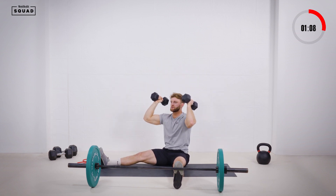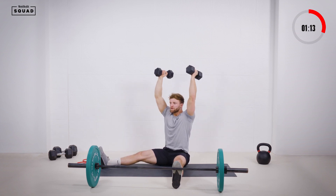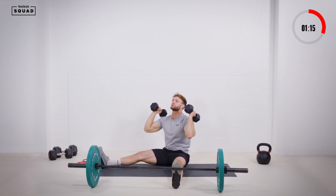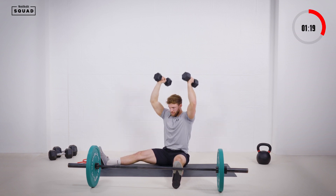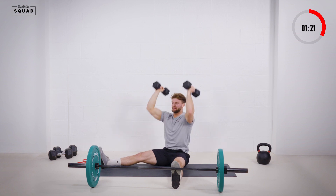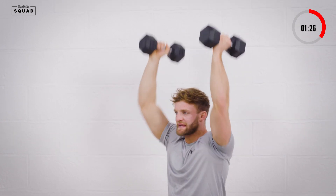Just stopping just off the shoulders, keeping that tension on the muscle. Pushing through the set, completing 10 reps.